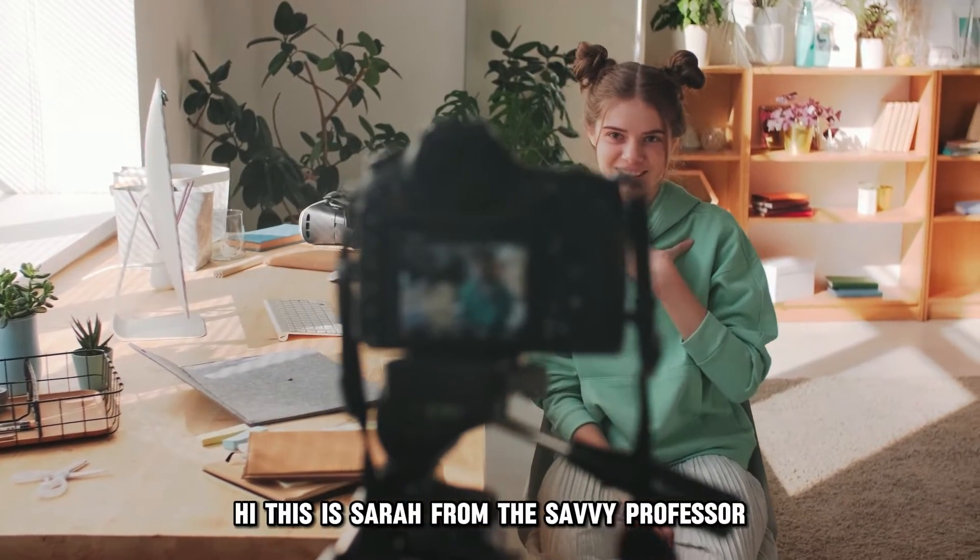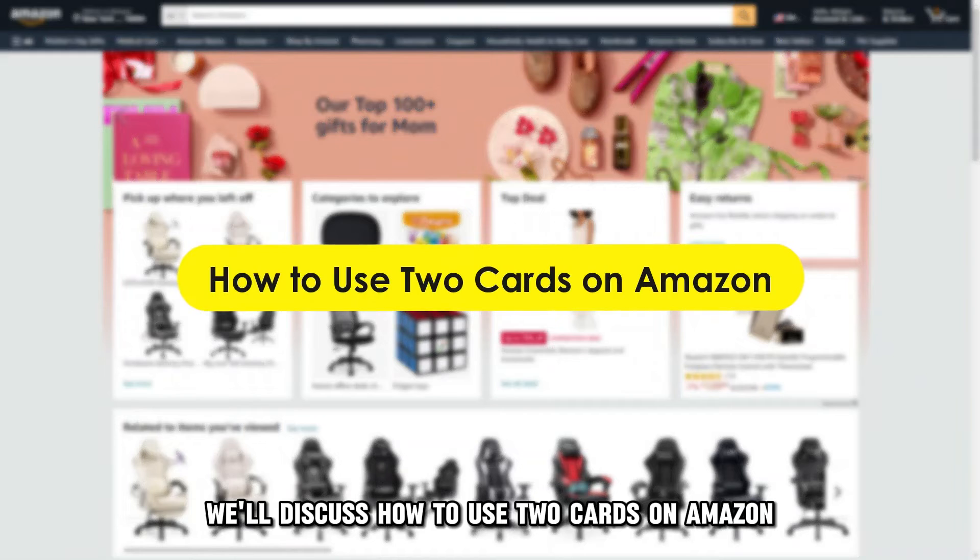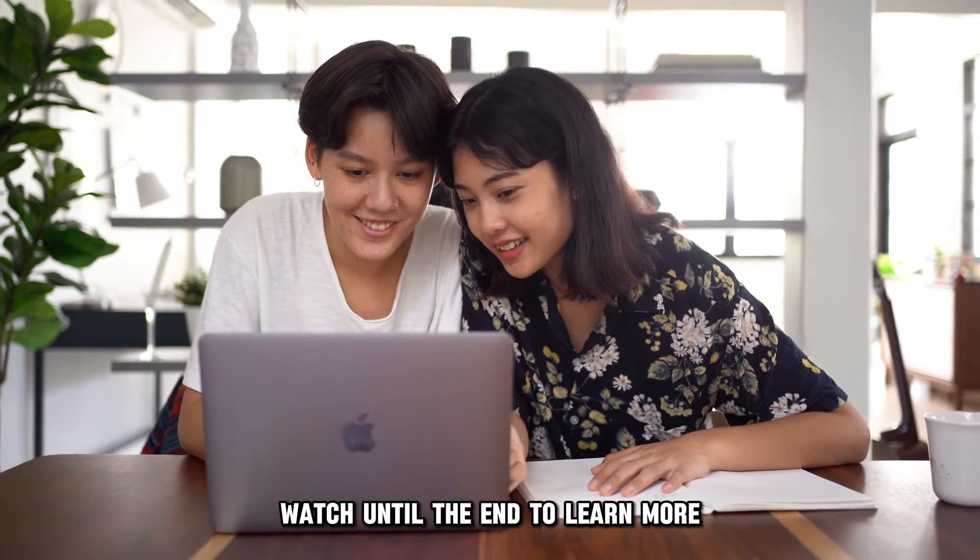Hi, this is Sarah from The Savvy Professor, and in today's video, we'll discuss how to use two cards on Amazon. Watch until the end to learn more.